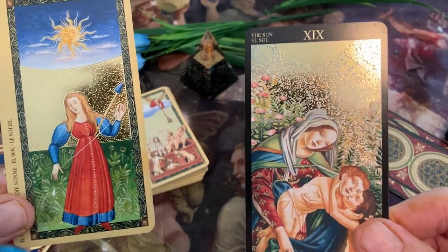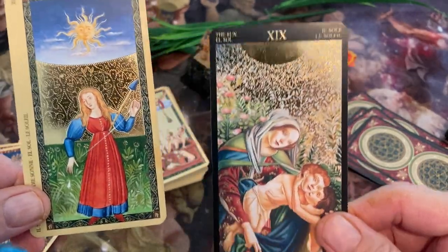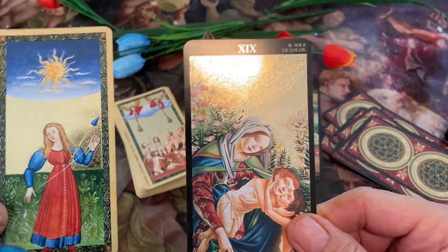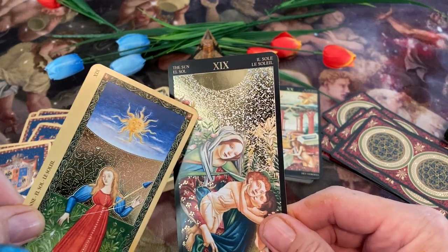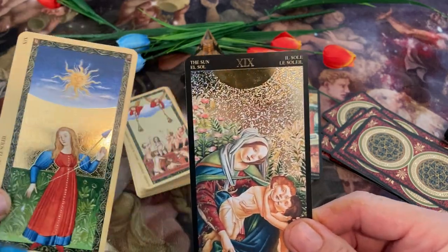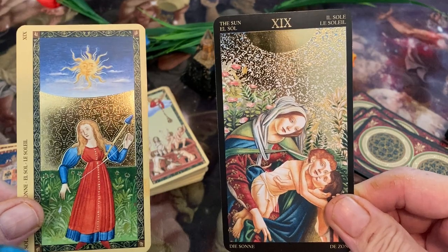And the Sun. Here we have a Sun up in the sky. And here we have a radiant gold Sun — can you see the gold foil? I like the way it diffuses down into the bottom third of the card. A big gold spot right there, and then it's diffusing down into light. Very cool.